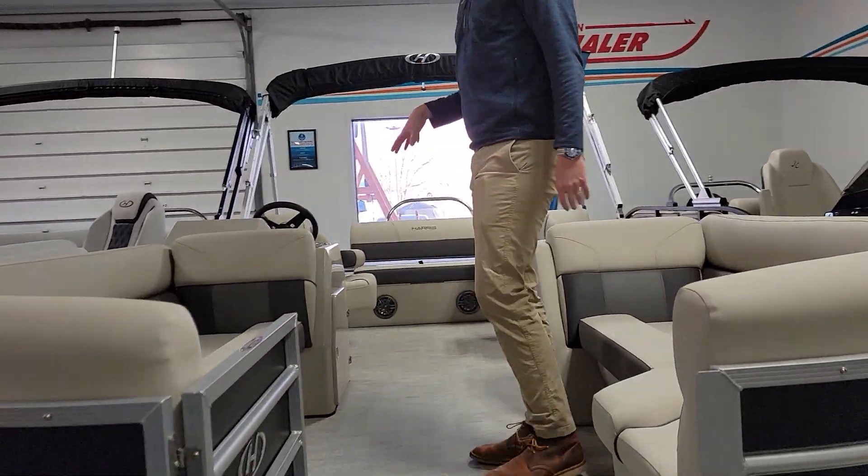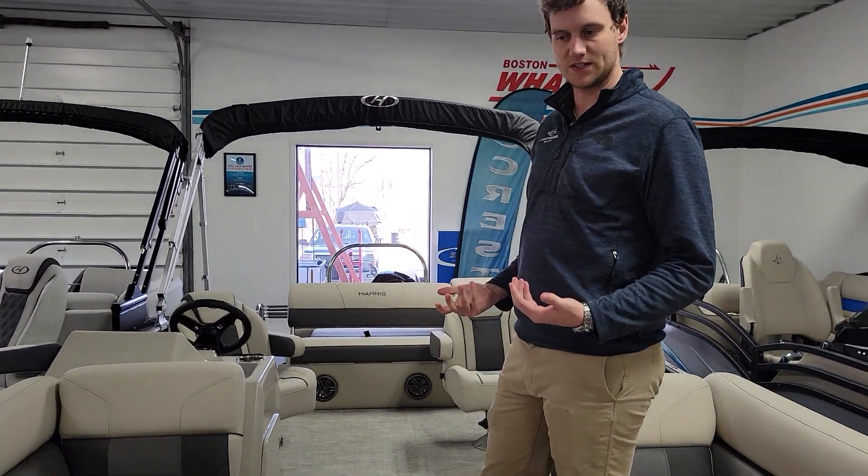This boat is a tri-toon setup with 150 horse. It's kind of that perfect starter package for any family.